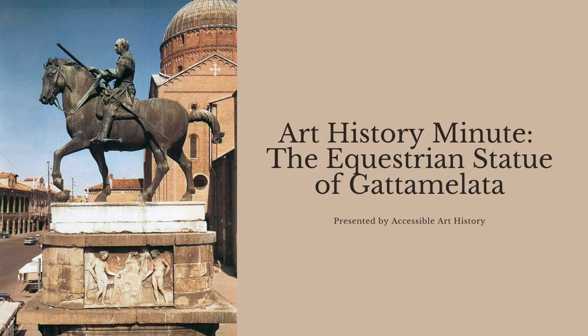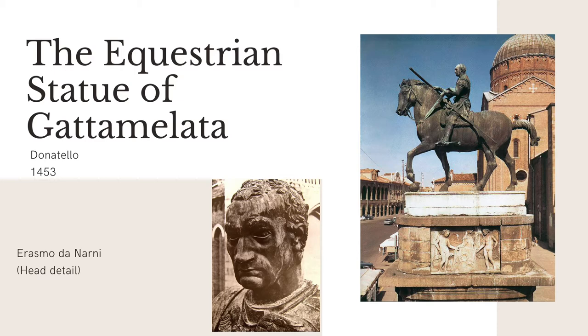Erasmo de Narni was a famous condottiero, or mercenary, in early Renaissance Venice, who was born to a poor family but quickly rose through the ranks of the mercenary world. Although we don't know where the nickname Gattamelata came from, we do know that it means 'honeyed cat.' His memory was honored with this equestrian statue by Donatello.